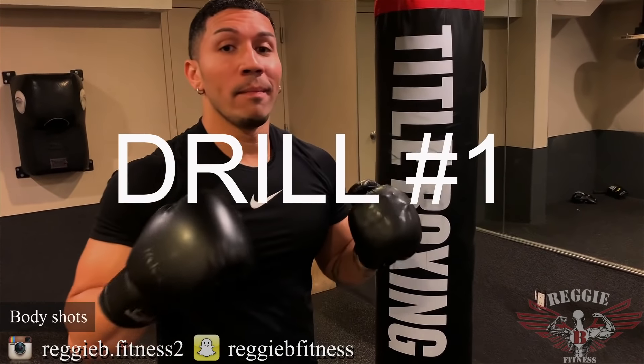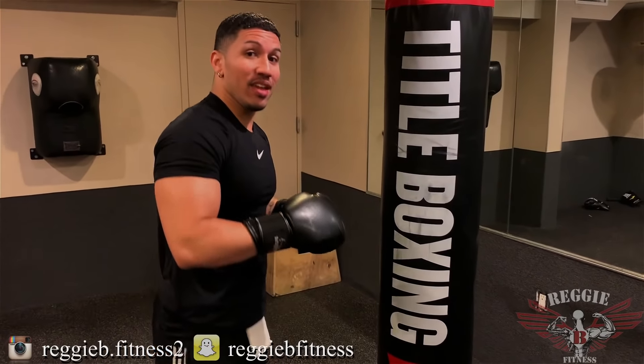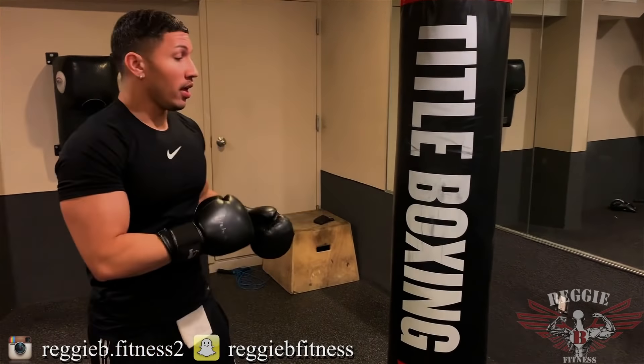Drill number one: body shots. You can do any shot you want — from jabs to crosses to hooks — but just stay fluent as you're going around the bag. What I want you to do is throw body shots for an entire minute. Let's go.